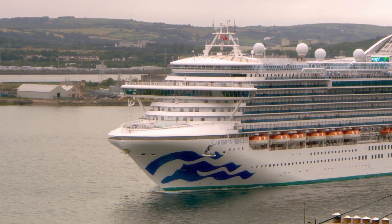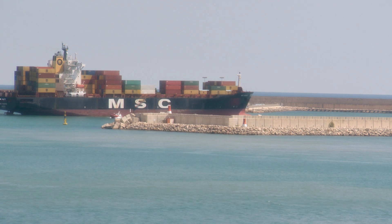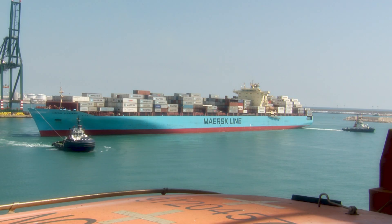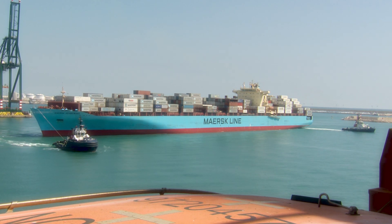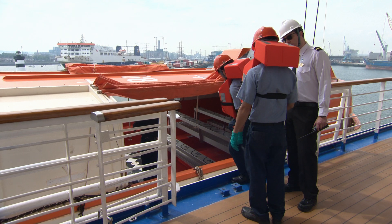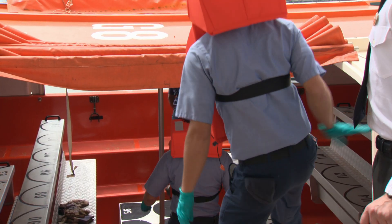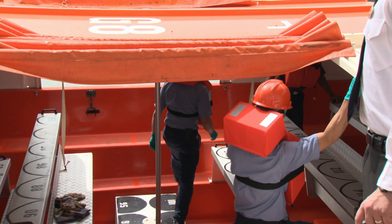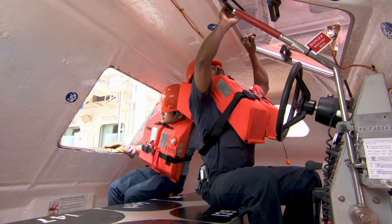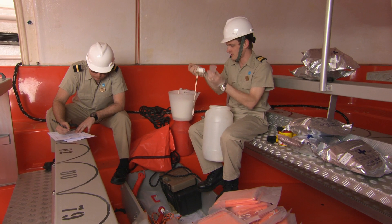Modern davit-launched lifeboats with their release and retrieval systems, LRRSs, are essential life-saving equipment on ships. This series of three programs covers the requirements of the SOLAS Convention for the maintenance and drills of these systems. It shows how to carry out the procedures and remain compliant with the regulations.